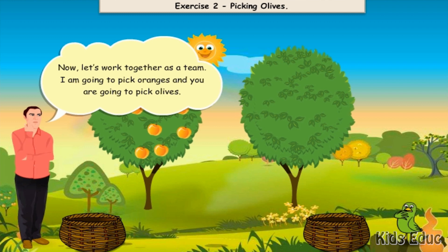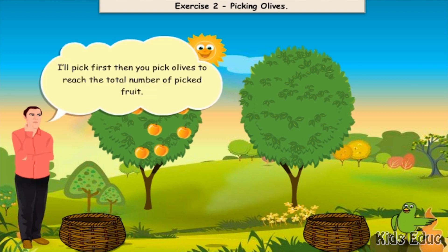Now, let's work together as a team. I am going to pick oranges and you are going to pick olives. I will pick first. Then you pick olives to reach the total number of picked fruit.